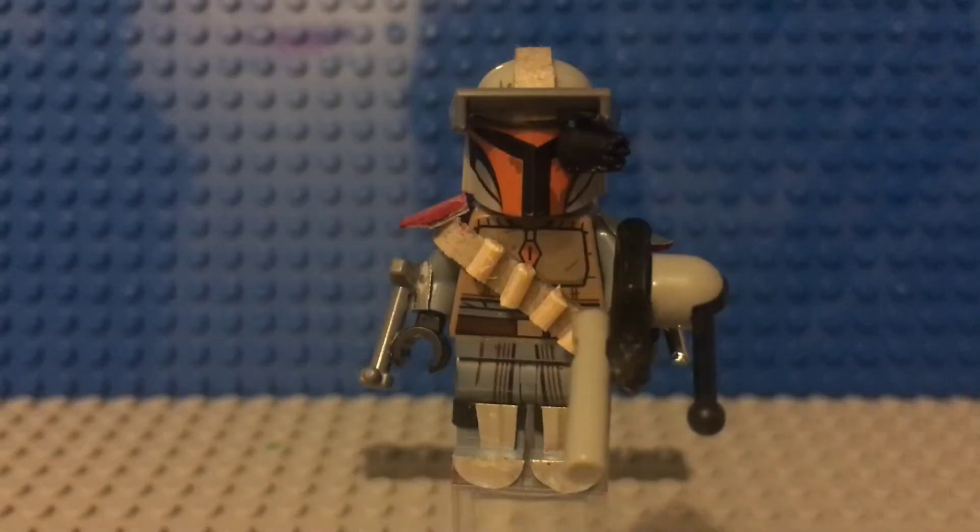Hello guys, TNT Customs here, back with another video. Today I'm going to be showing you guys — well, actually this is for a contest for the Noble Artists, the Mandalorian Contest for 2020. I wanted to enter it because I saw those videos and I thought to myself, I could customize that, so I tried and worked on this.